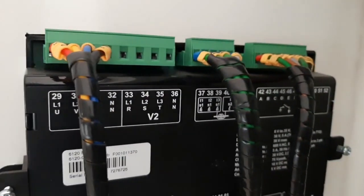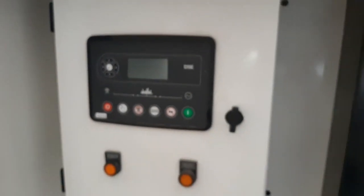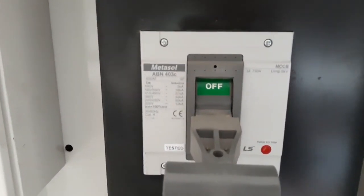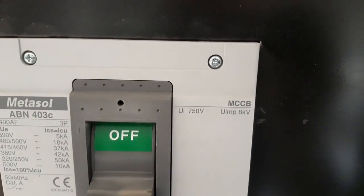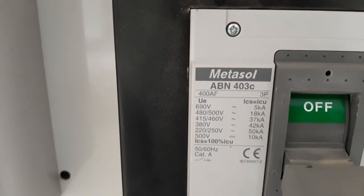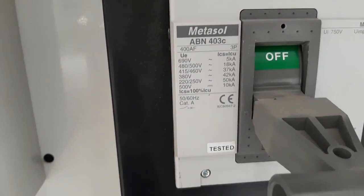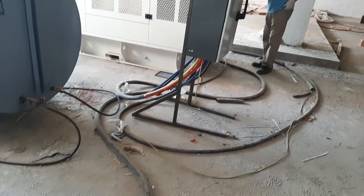As we are showing you, all these are connected, well dressed, and routed in the duct. Now you will see the outside of the panel and the full view of the module. Here is the main power breaker for the generator, which is a 400 amp LS breaker — the product name is Metasol ABN 403C. It is a 400 AF, 3-pole, 400 volt breaker. You can also see this red color breaker which can be used for tripping.